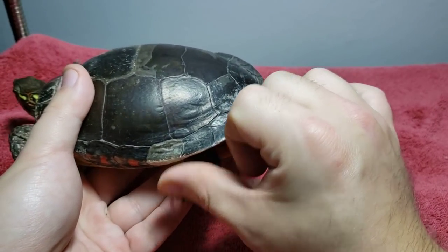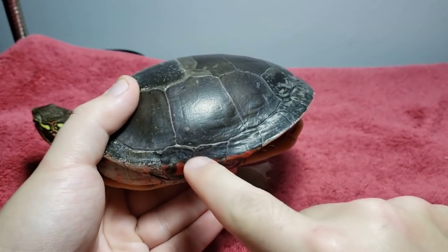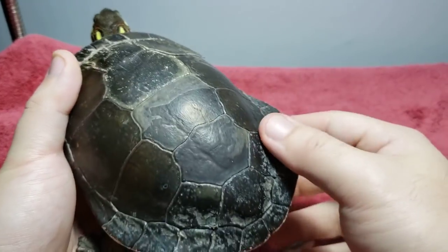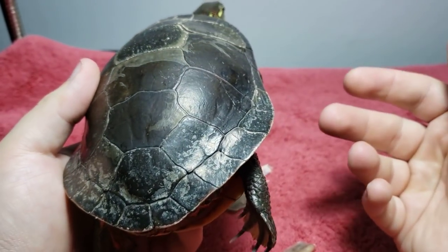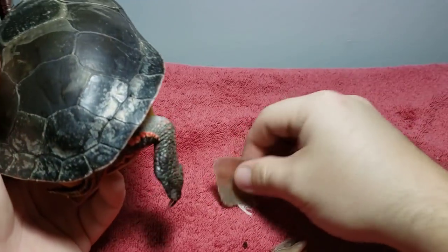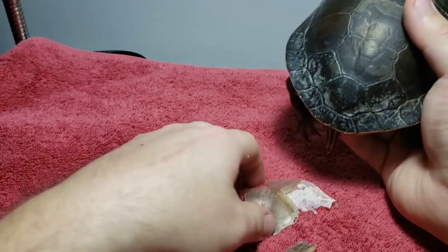The nice thing is, when these come off, there's nice healthy-colored shell underneath. So what do you do if this is happening? Should you be peeling these off? Well, there are a couple of things you should be looking at in your tank.